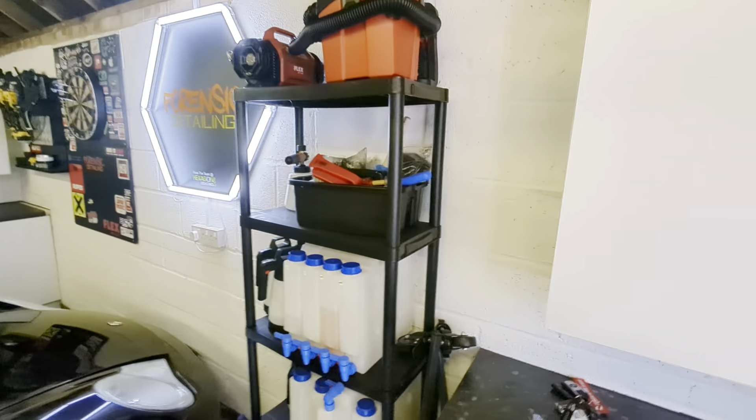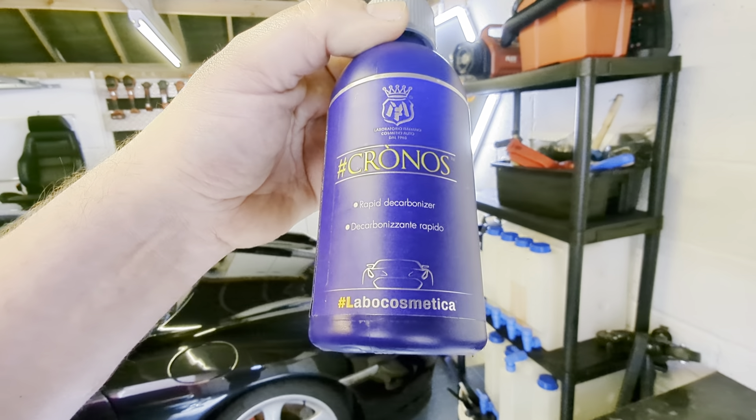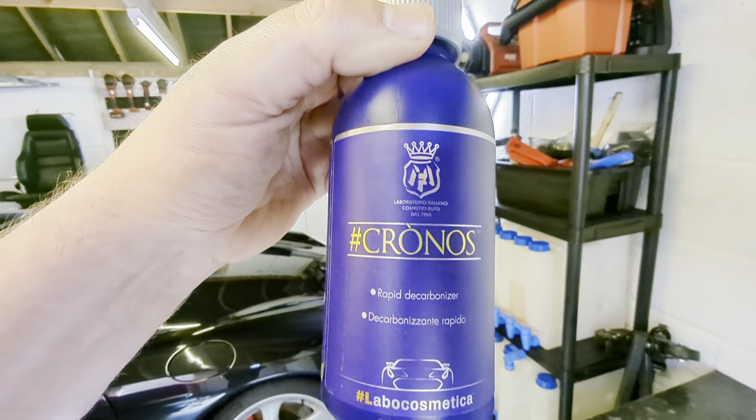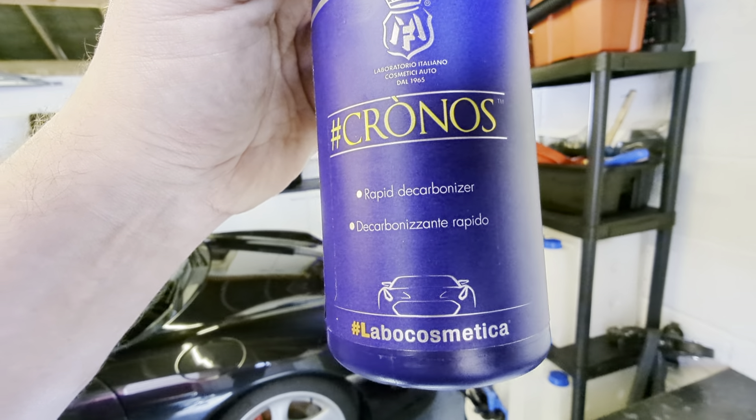Welcome back to the Forensics Detailing Channel. In this video we're going to be attempting to review Labo Cosmetica Hashtag Kronos, which is a rapid decarbonizer.